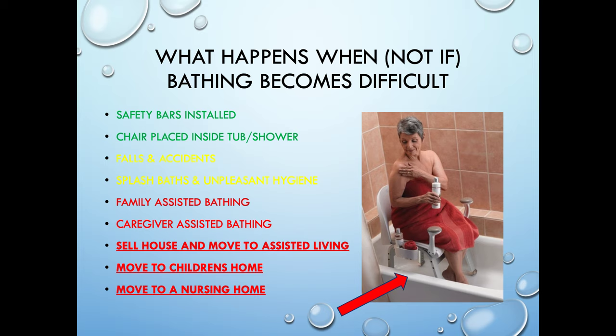What happens when bathing becomes difficult? This is more need development. Many of your customers you're going to find have safety bars installed and have placed a chair in the tub — that's not great for hygiene, and your water level is not coming up above your waist. Falls and accidents can happen. That's why they've started resorting to splash baths, which is just a bath in the sink — washing up a little bit instead of getting in and out of the tub because of the fear of falling. And then that continues to progress to family-assisted, caregiver-assisted, selling the house and going to assisted living, moving to a child's house, going to a nursing home.